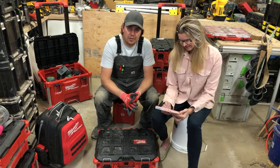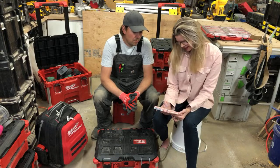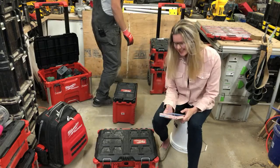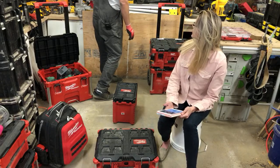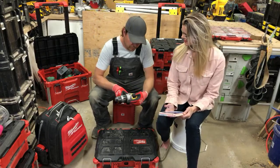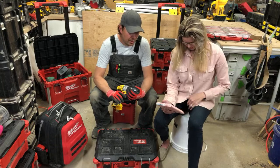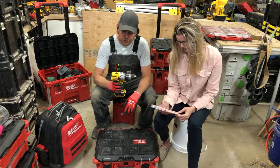David asked what caught fire — it was my drill, the DCD996 older version. It was smoking. I gave it to my helper and it still works, you just can't put a lot of load on it. This newer one I have is the current version.